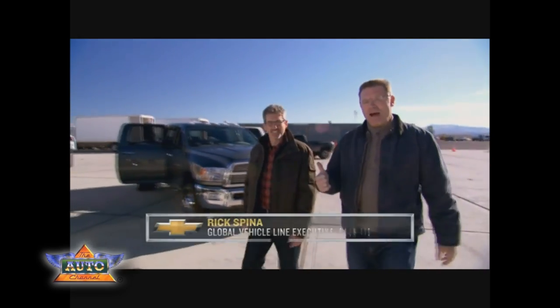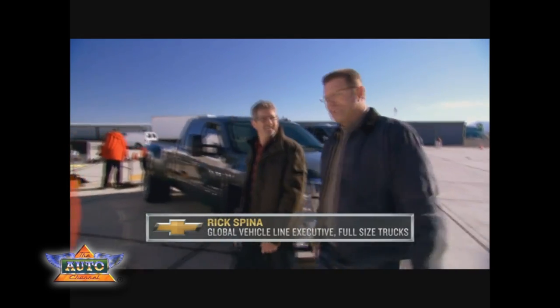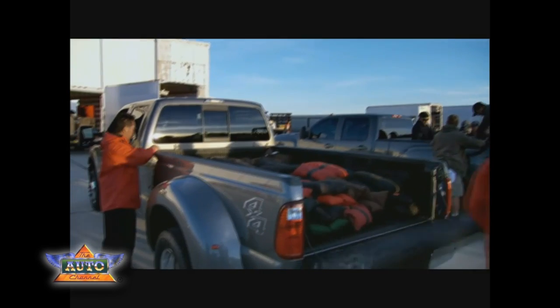Hi there, I'm Howie Long and this is Rick Spina from Chevrolet. Rick knows a whole bunch about trucks and in particular Chevy trucks, which is a good thing because today we're going to put the Chevy Silverado HD up against the competition head-to-head.